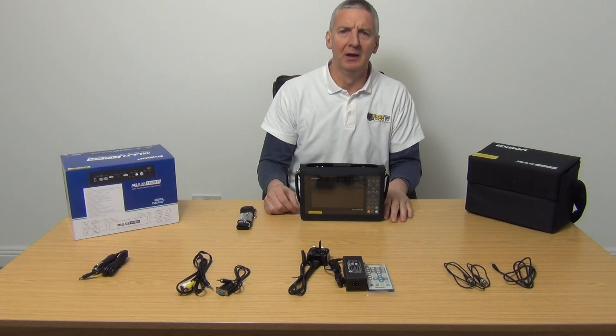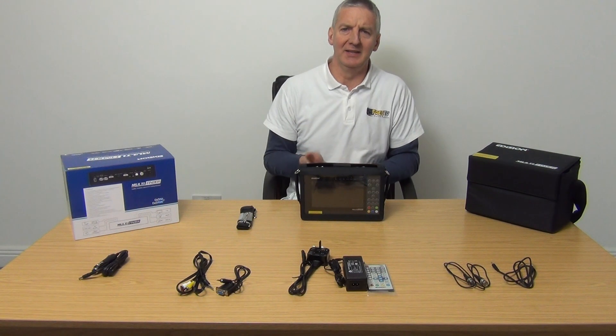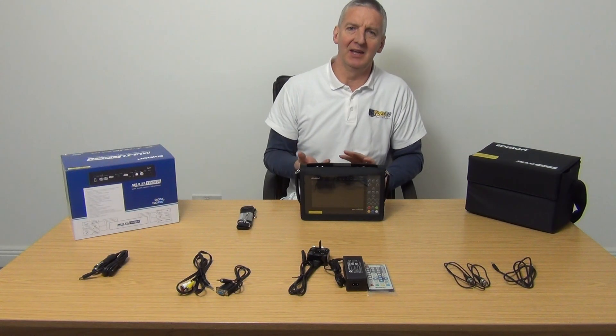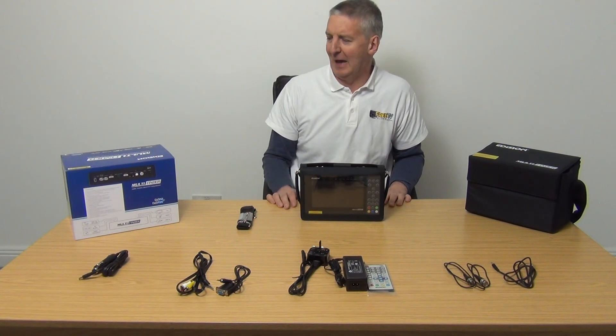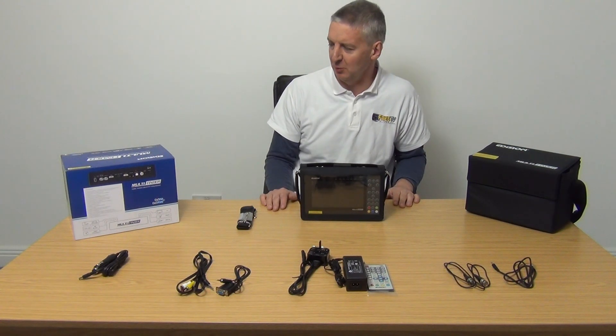I have in front of me an Odyssean Multi Finder. Basically this is a satellite finder, it's a terrestrial finder, and it's also a 4 megapixel hybrid CCTV camera. To be specific, it supports 960H, TVI, CVI and AHD. It's a super piece of kit, available with free delivery, and it's from Odyssean who designed this product from beginning to end.